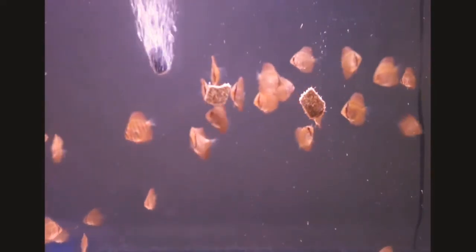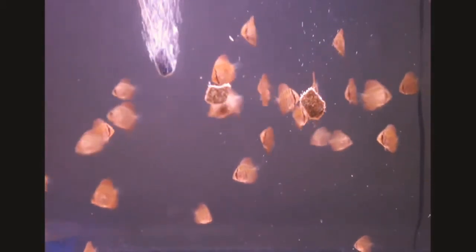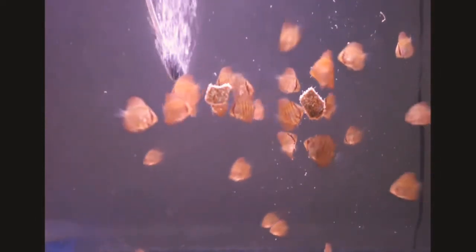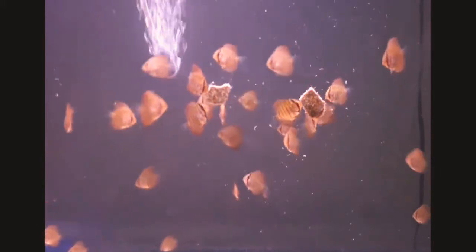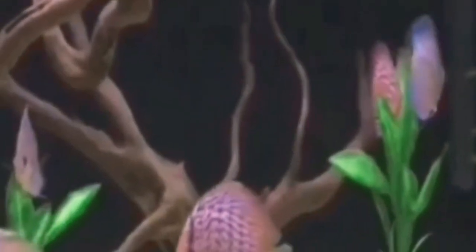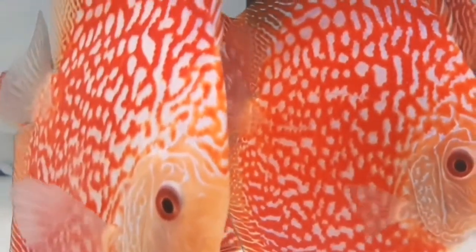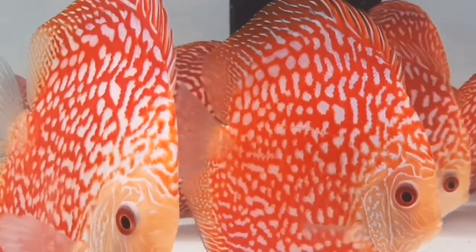For fry grooming, feed dry worms, blood worms, brine shrimps, etc. If you feed adults, you can feed blood worms, nice worms, and dry worms. You can also feed sinking and floating pellets, as well as flakes.